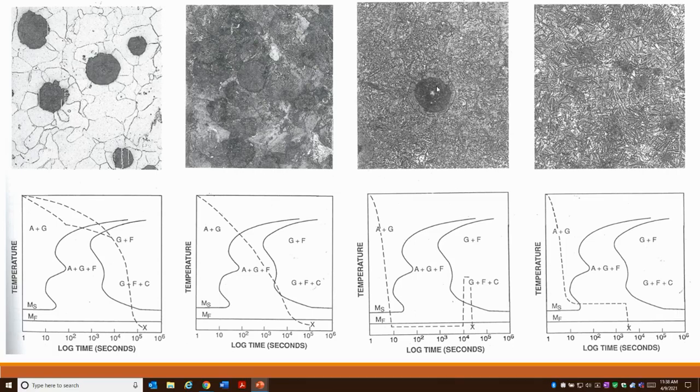On the ferritic structure you have a slow cooling. On the pearlitic you might have a slightly faster cooling cycle. When you get into the martensitic and austempered structures, you may actually have to reheat the material and then cool it correctly to form the right microstructure.